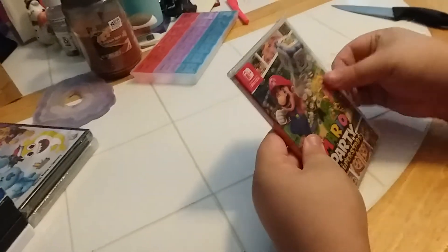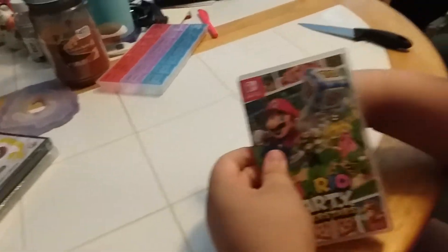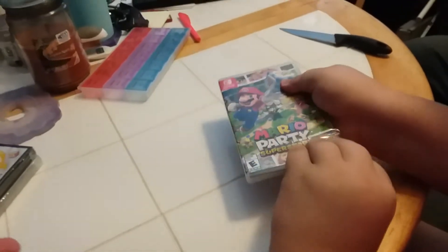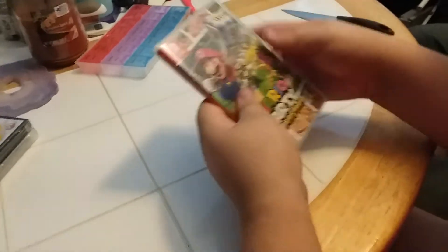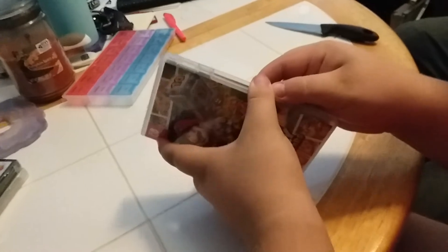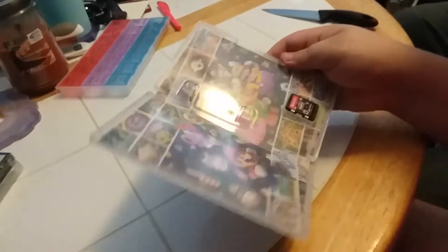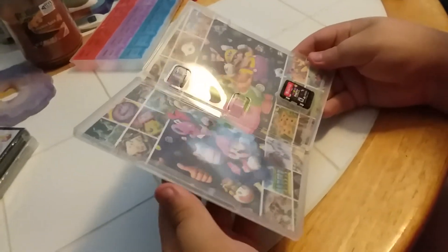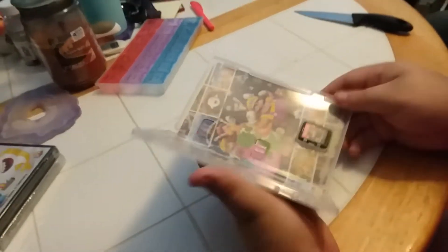We'll let Addy play with these too, okay? But anyways, let's open this game up and see what is inside. Oh, look at all the artwork, Aiden — wow, it's pretty colorful! And there's our tiny little game right there.